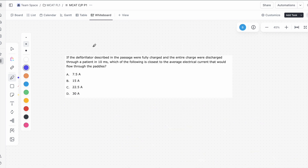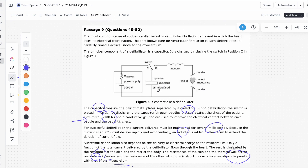So this is question 2 of the passage. For a fully charged capacitor, we have to consider the equation Q equals CV, where C is the capacitance and V is the voltage. If we go back into the diagram, we'll notice that the voltage is 3,000 volts and the capacitance is 25 microfarads.